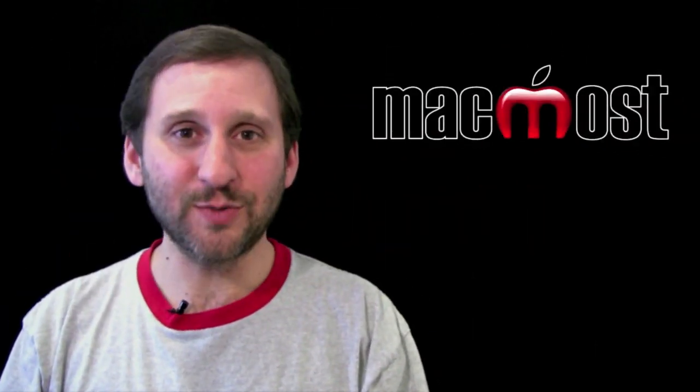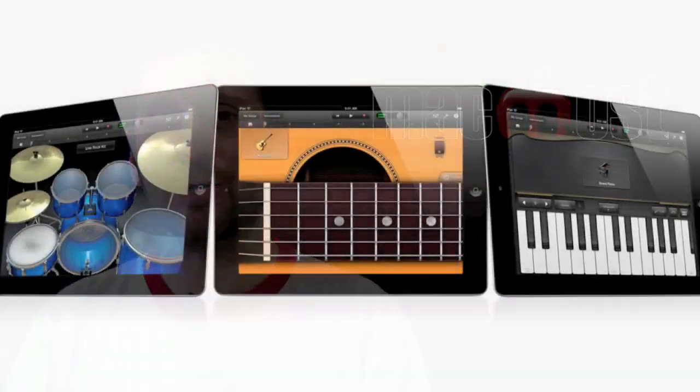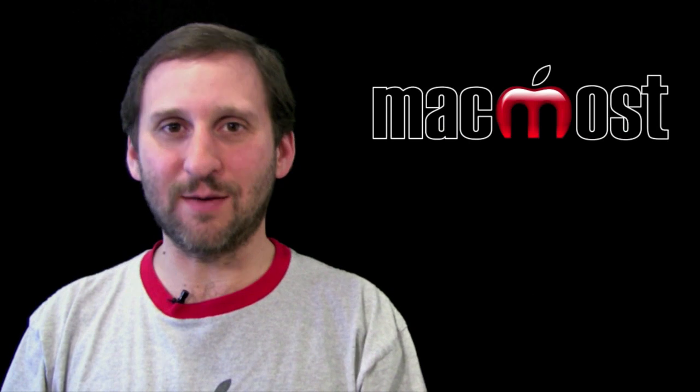The second big app is GarageBand for iPad. This looks really cool — it goes way beyond GarageBand for Mac by allowing you to play all these different instruments using the touch screen. It also includes a lot of the basic editing functionality available in the Mac version of GarageBand. I can't wait to get my hands on this one.